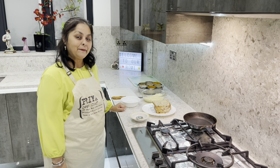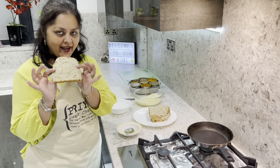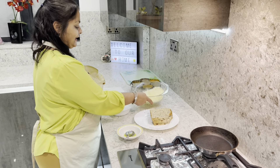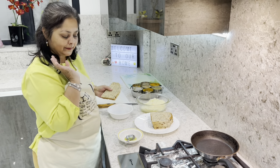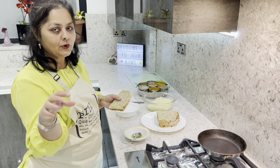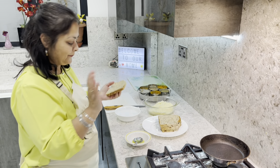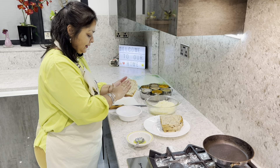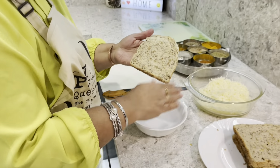Hello friends, welcome back to Punjabi Mum Cooks. Today I'm going to show you a very easy and healthy recipe: paneer rolls. For that we need some bread, we need paneer which I have grated, and I'm going to use only chaat masala, but you can use more spices if you like. I like it simple.